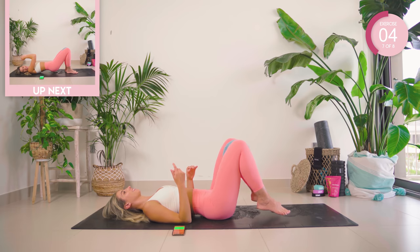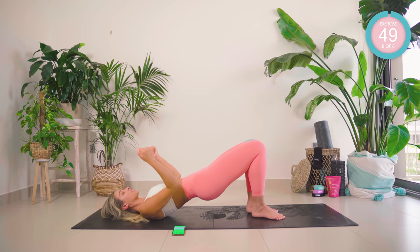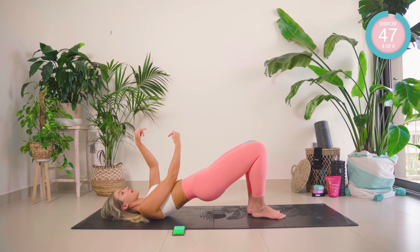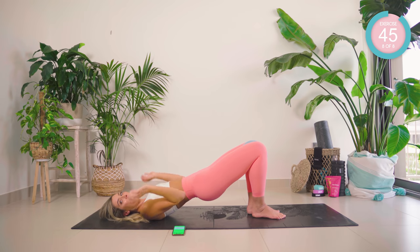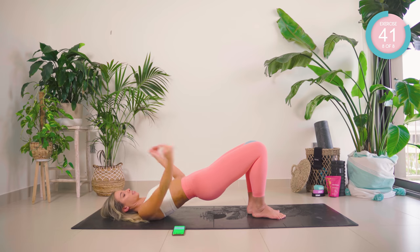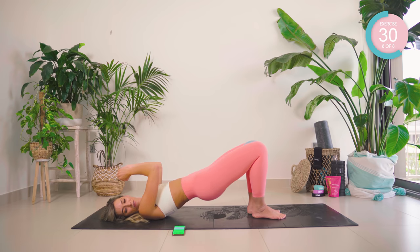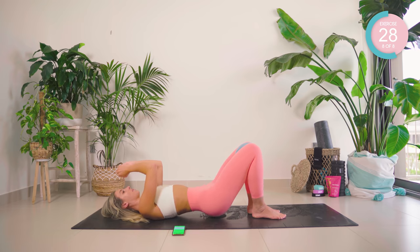Oh my gosh, come all the way up. Now I want you to squeeze those inner thighs at 100% of their maximum — squeeze. As hard as you physically can. Down halfway, up, pump. Down halfway, up, pump. Keep squeezing at 100% of your maximum.